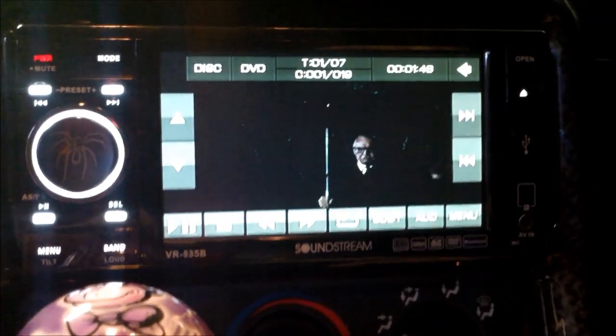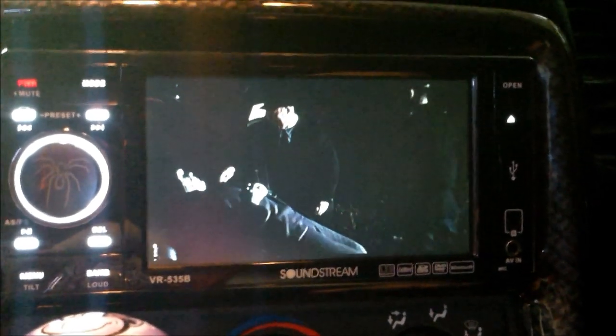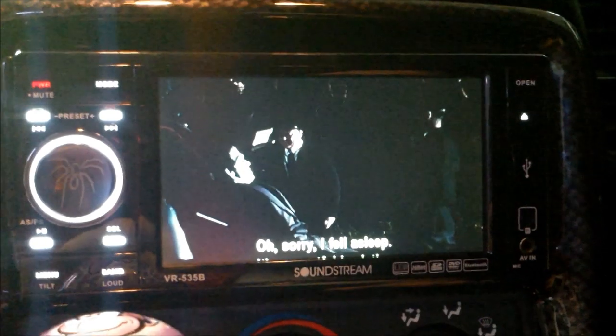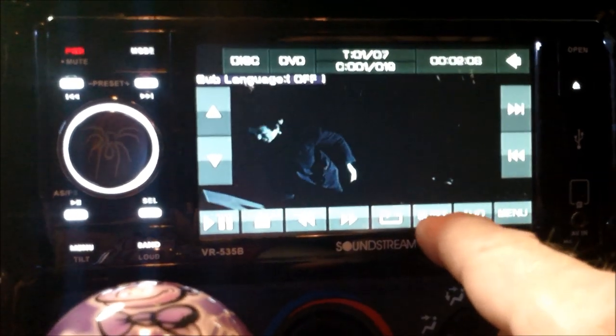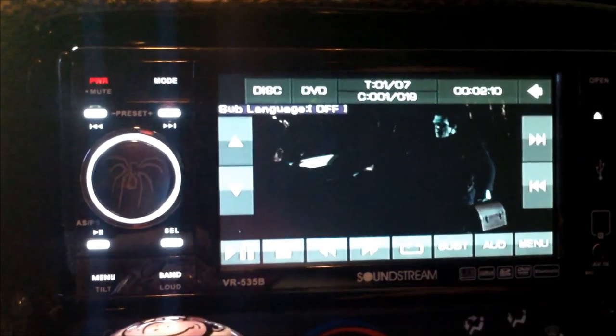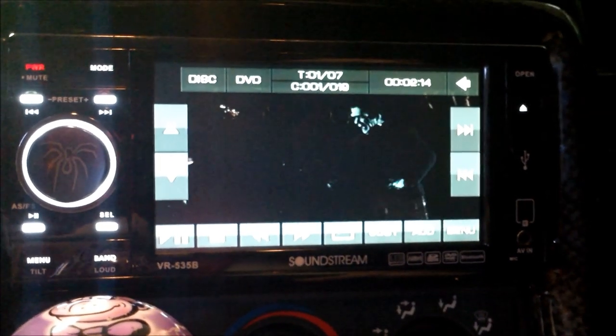Hit the screen again — it should go out. It's got a time out by itself. Subtitles: English, French — they're off. We don't need subtitles.